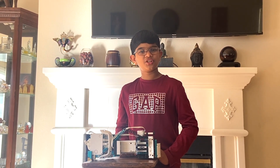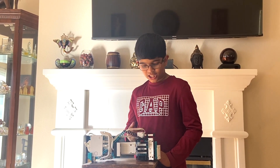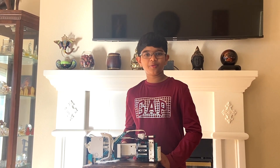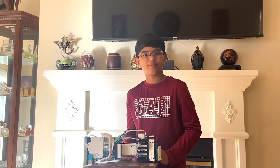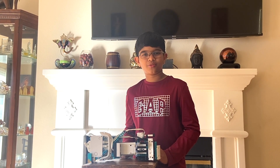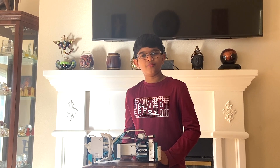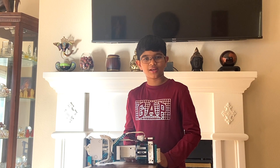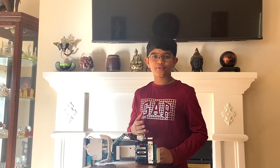Hello everyone, I'm Siddh Shunath and in this video I'll be showing you this robotic printer I made. This printer can make very beautiful posters like the one I'm about to show you in this video. If you haven't subscribed to my channel yet, please do so right now as I regularly post videos on how artificial intelligence and robotics can help you in your everyday life. Let's get started on how this printer works.